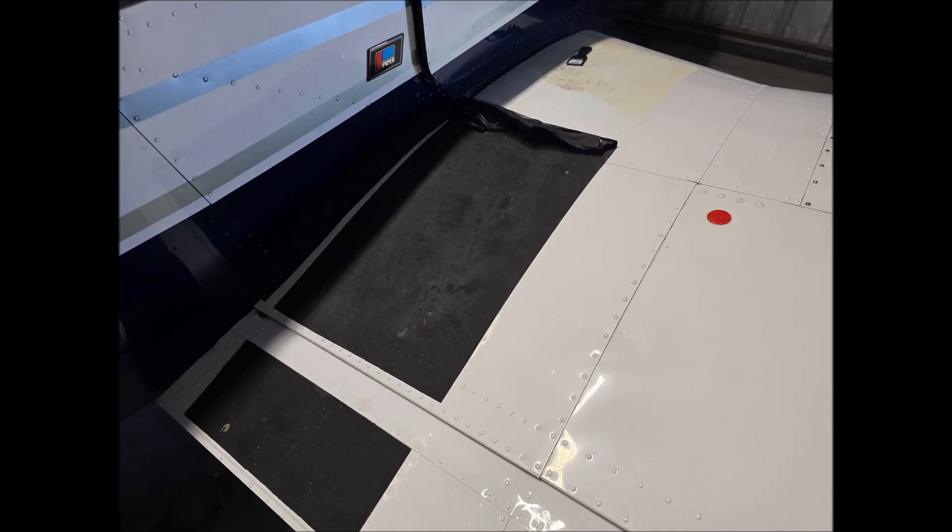This is going to be a real quick video about how I replace my wing walk with the skateboard tape you see there to a rubberized compound. I thought it would fill in a little bit better and honestly I like rubber better than the scratchy stuff. It's a little bit nicer.